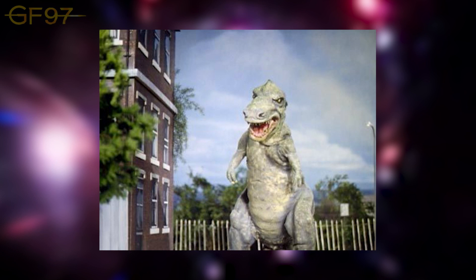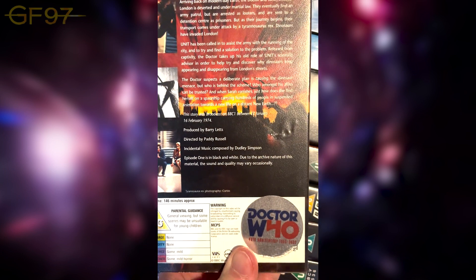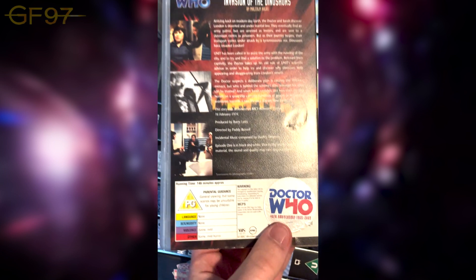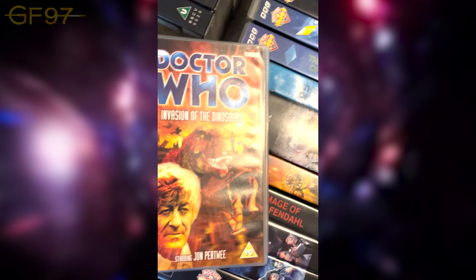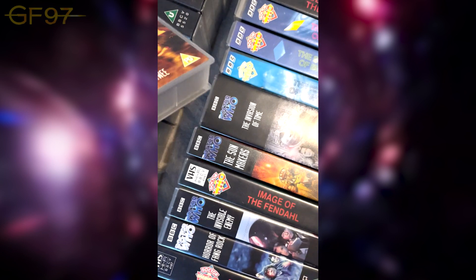On the Season 11 Blu-ray, when that eventually comes out, we might get some CGI dinosaurs because they like updating the special effects. Episode one of Invasion of the Dinosaurs is in black and white. This is part of the Doctor Who 40th anniversary releases — they recolourised it on the DVD, which isn't the best honestly; hopefully we'll get an updated version on the Blu-ray.